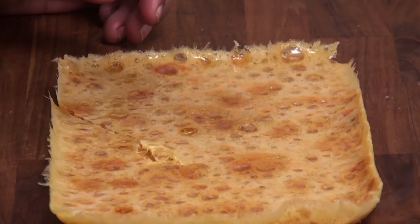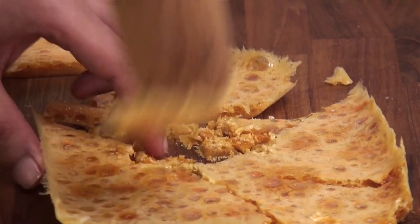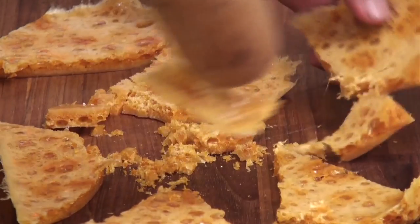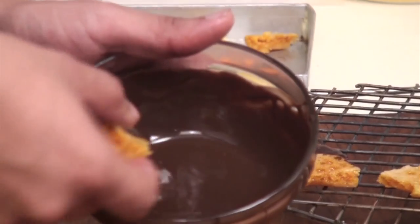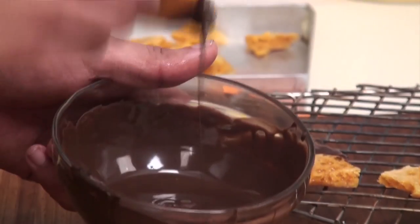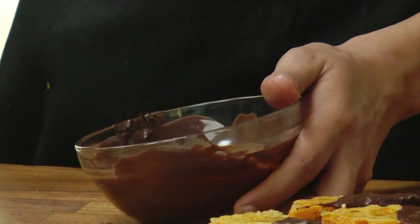And now I am going to break this. Here I have some melted chocolate, so what I am going to do is I am going to dip half of the pieces into the chocolate and then place them over a wire rack.